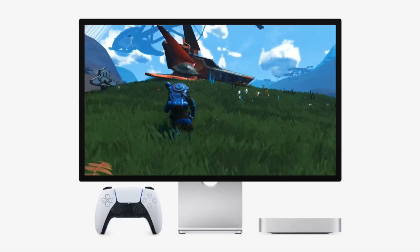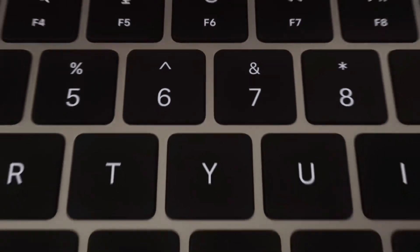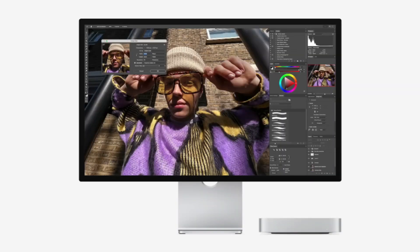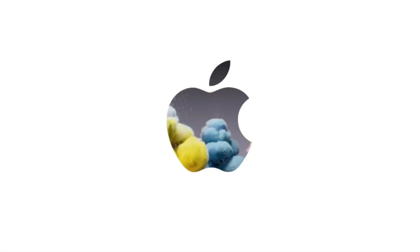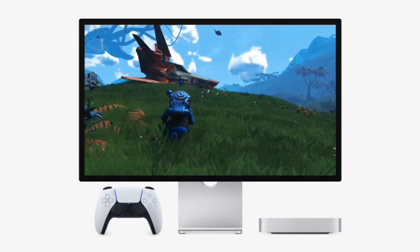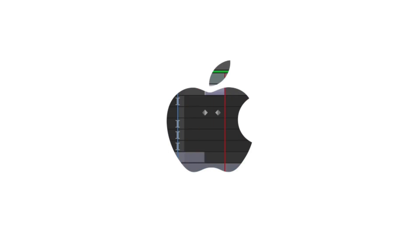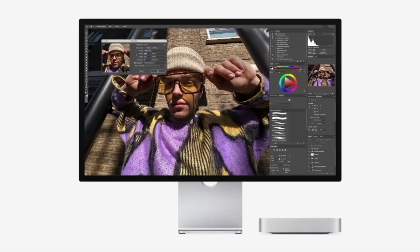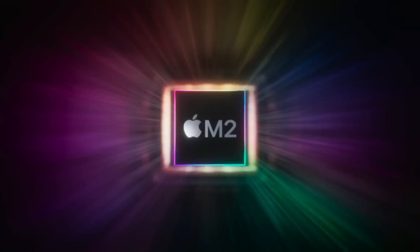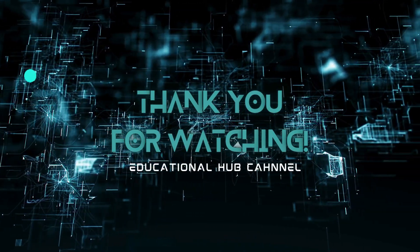Final thoughts: is the M4 Mac Mini base model worth it? If you don't need massive internal storage, the base model plus external SSD is the best value option. The M4 chip is powerful enough for most tasks, including video editing, coding, and multitasking. Investing in a good monitor and peripherals ensures long-term value without frequent upgrades. You can build a complete setup under $1,000 if you already own peripherals. If you do heavy professional work, consider upgrading to 16GB RAM for better multitasking, but for most users the base 8GB RAM with external storage will work perfectly fine. I hope this breakdown helps you make the right decision — drop a comment below if you have questions, and don't forget to like and subscribe to Educational Hub for more in-depth tech content.